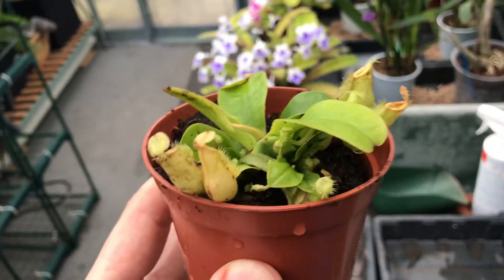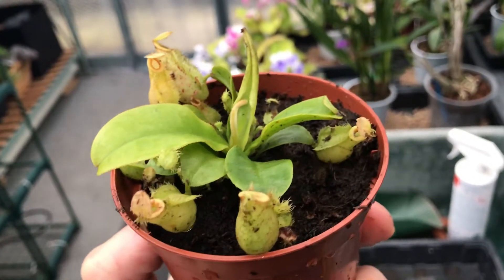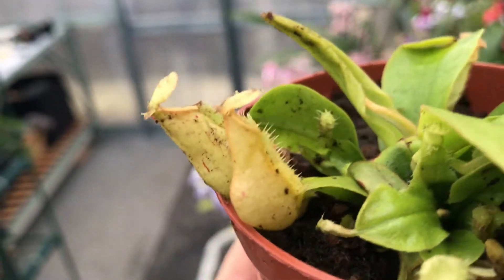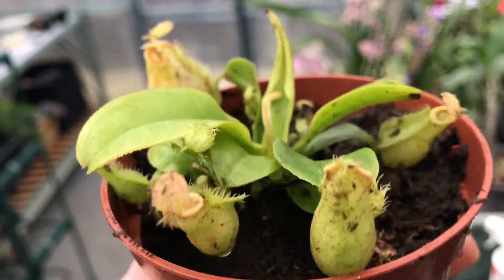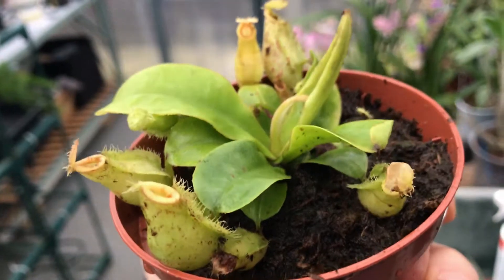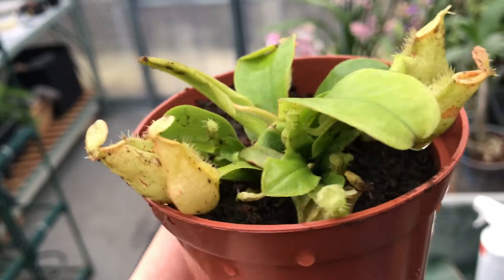Okay, so here it is, all cleaned up — Nepenthes Hookeriana. It's not looking too bad now, actually, now that it's got soil in it. The pitchers are not really tiny but they're looking good. I've just done a little search on it.